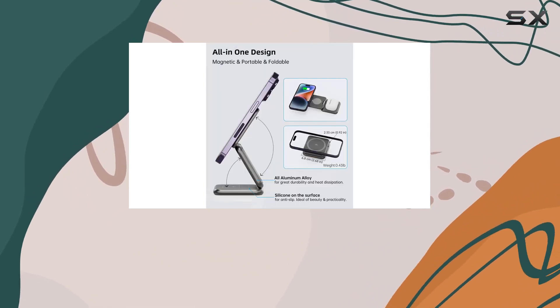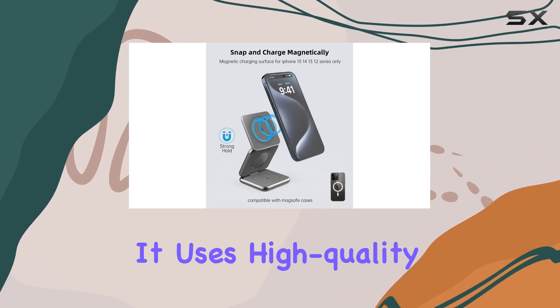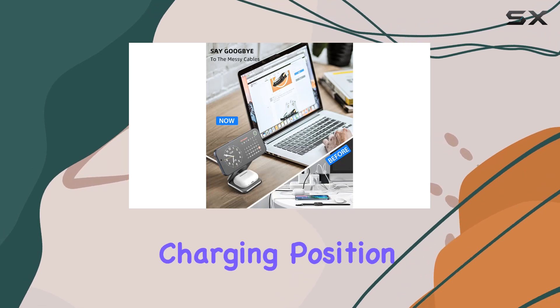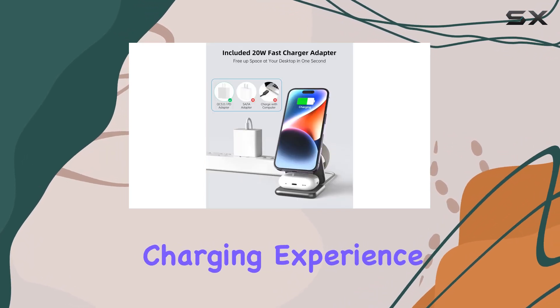But what truly sets this charger apart is its magnetic functionality. It uses high-quality magnets to securely hold your iPhone in the ideal charging position, ensuring a stable and fast wireless charging experience.